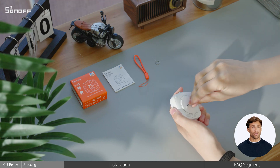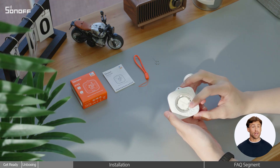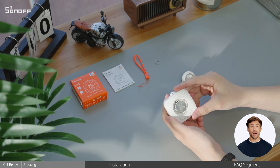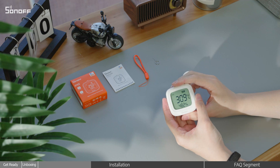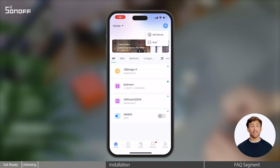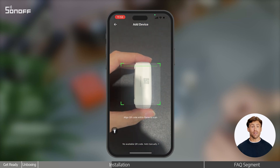Make sure the battery is properly pressed into place. The pairing indicator should start flashing — this means the device is now in pairing mode. Next, take your phone and scan the QR code on the side of the device.